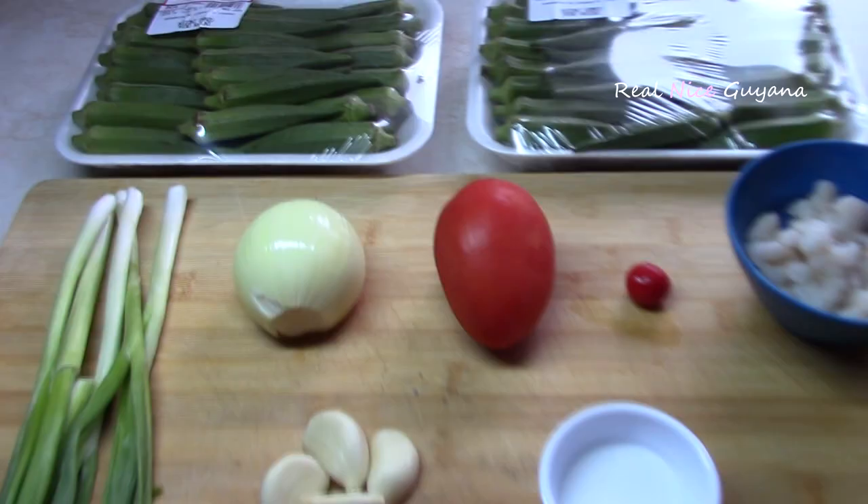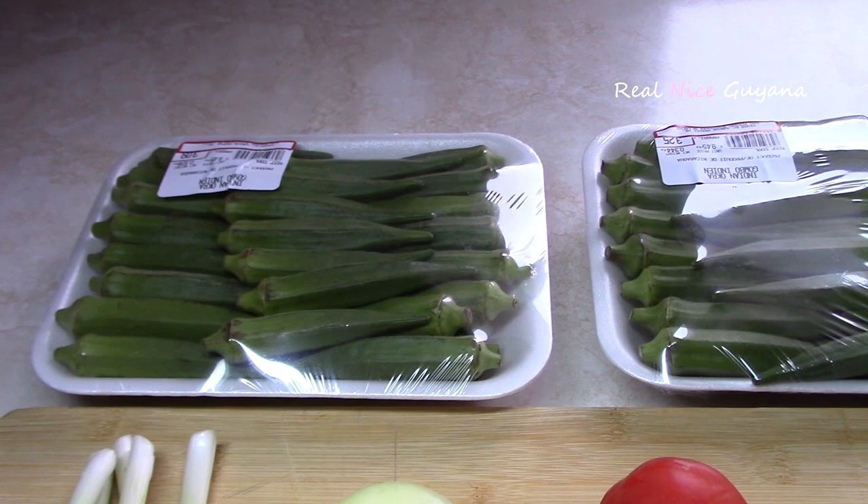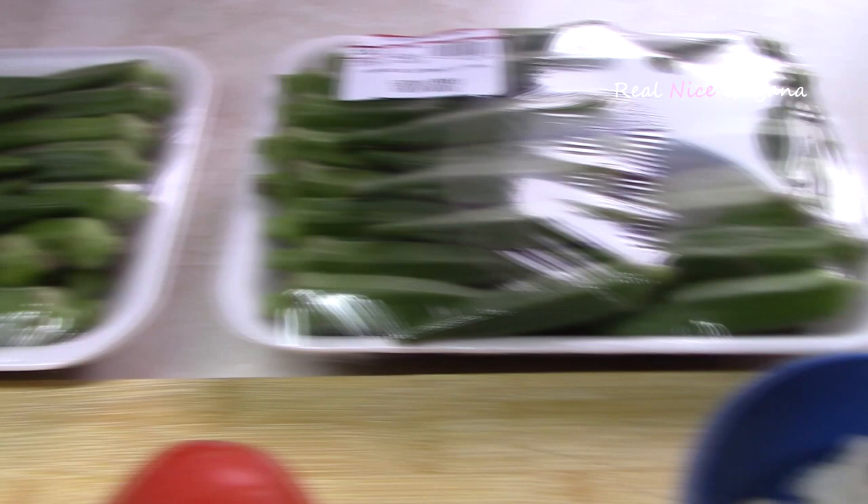These are the following ingredients we're going to be needing for this recipe. First of all we have the okra — two packs like this, each about half a pound, so it's going to be about one pound of okra.